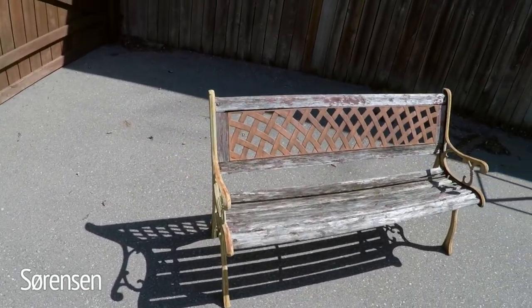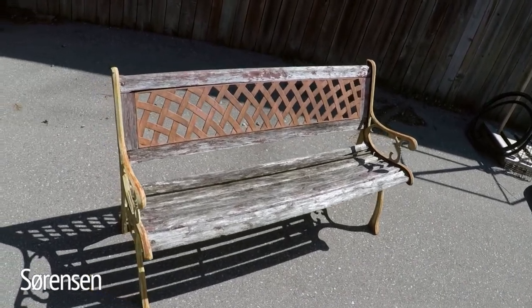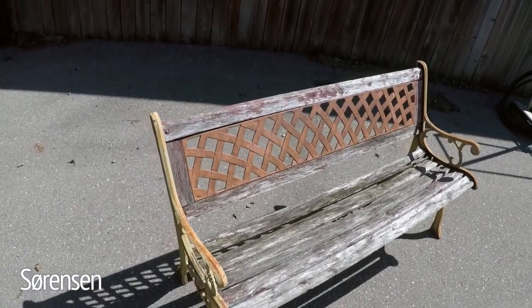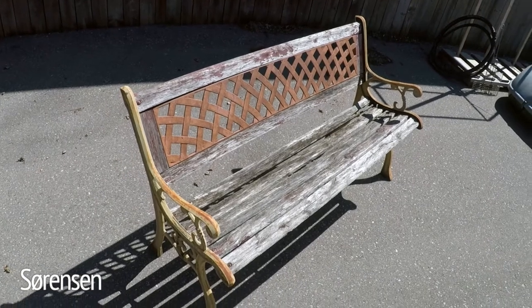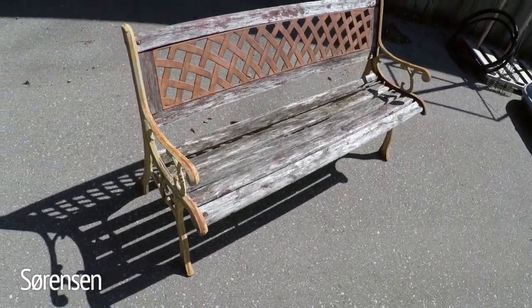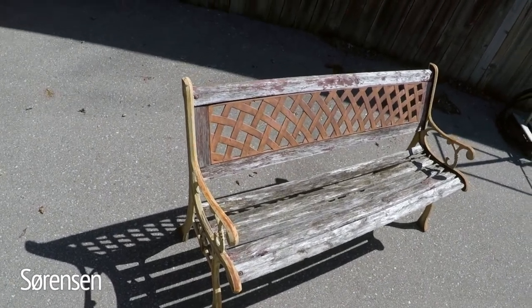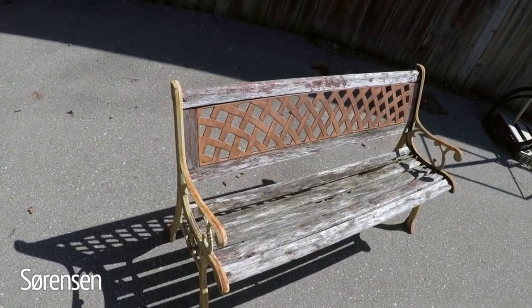Welcome everyone. Today I'm going to restore this old garden bench. I found this bench on the streets of Toronto about three years ago on garbage day and I threw it in the back of my truck thinking I'd do something with it, and today I'm finally going to do it. I'm going to strip off all that old rotten wood and replace it with brand new cedar. So let's get started.